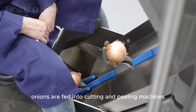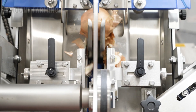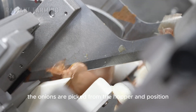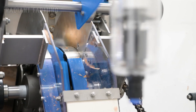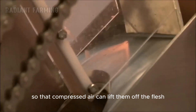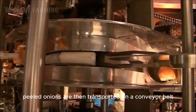Ultimately, onions are fed into cutting and peeling machines. This system can handle onions ranging from 45 millimeters to 115 millimeters in diameter, outputting up to 110 onions per minute. The onions are picked from the hopper and positioned so that the tops and tails are cut off with minimal waste. The onion skins are then slit so that compressed air can lift them off the flesh, while the machine ensures the onions are not damaged during the process. Peeled onions are then transported on a conveyor belt for further processing.